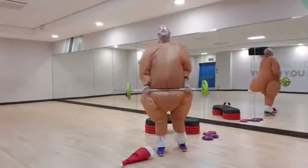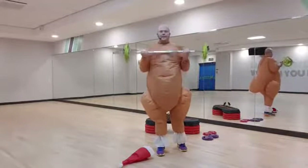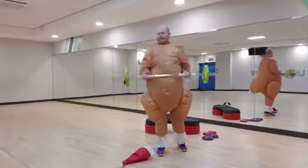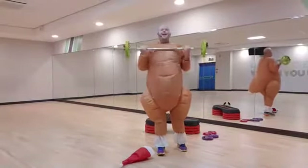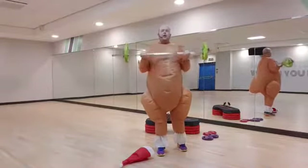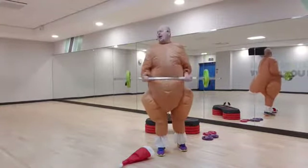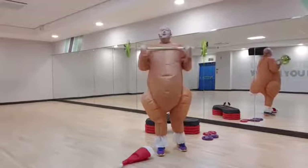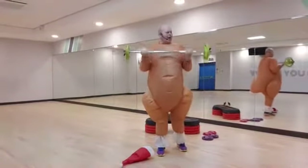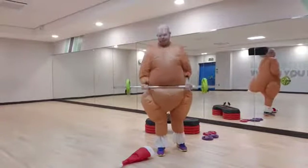Give me signals — single squat, single bicep curl, go all the way up, now bring it down. We're nearly there guys, the turkey will survive. Keep that good posture, let's go. Super slow, slow, and release. One more, and slowly release. Well done guys.